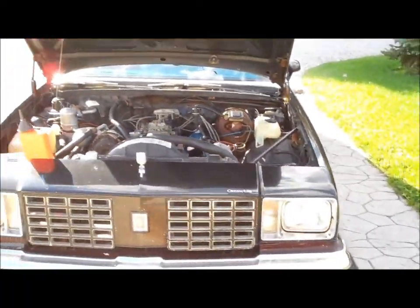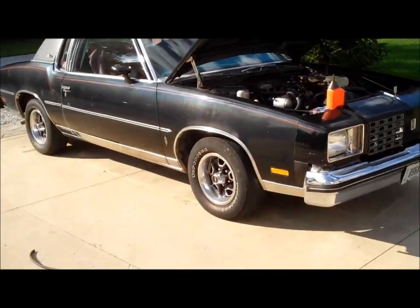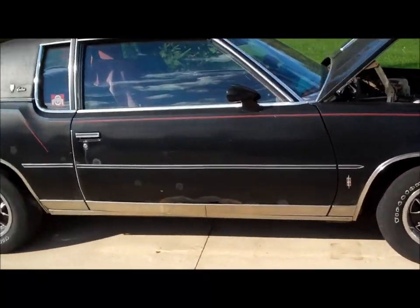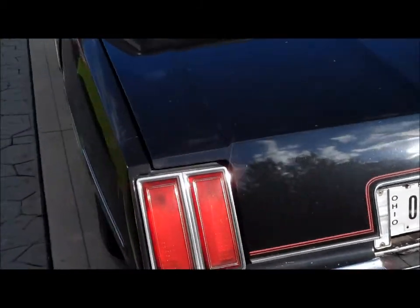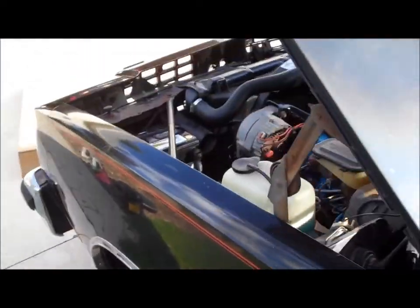I've got a cold, guys — been feeling a little under the weather. Well, it sounds pretty good. I hope it's running on all eight; it's not sounding so healthy right now.